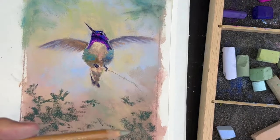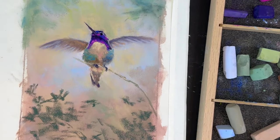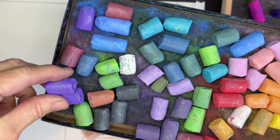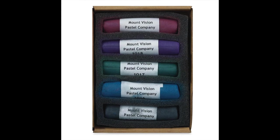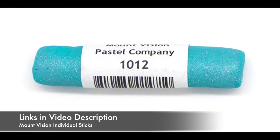I did want to mention that when you do the little branch that he's on, make sure it's just very gestural and thin and delicate — you don't want a big chunky thick branch. Plus he's little and he's light. The iridescent pastels I'll be using are from Mount Vision. I've broken mine — I like them in smaller pieces. I'm going to be using a purple and a beautiful turquoise color to highlight where some of that shimmer is. This can be bought as a set — it's a 15-set of Mount Vision iridescent pastels. They also have a five-set of dark iridescent colors. The color numbers are 1010 for the sparkly purple and 1012 for the turquoise, and they can be purchased on Mount Vision Pastel Company's website.